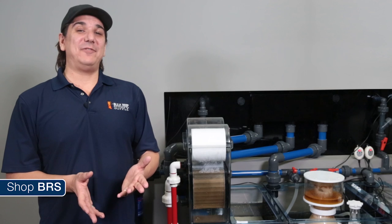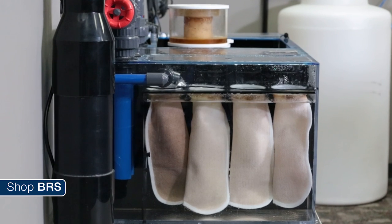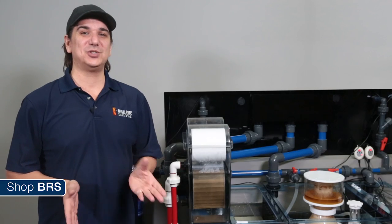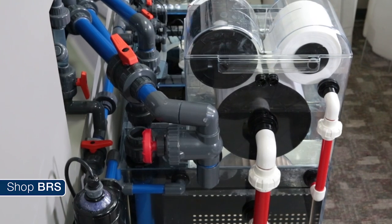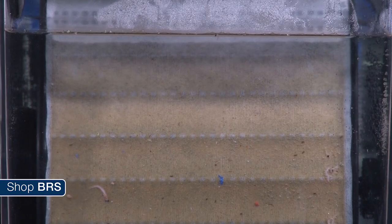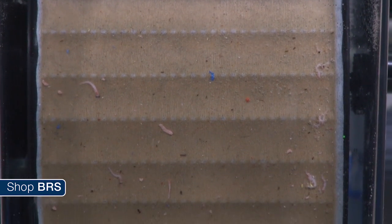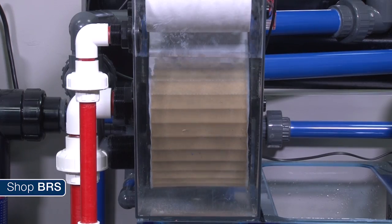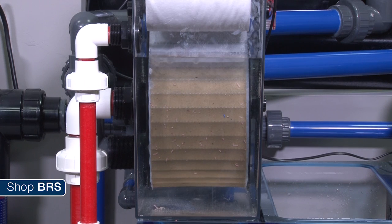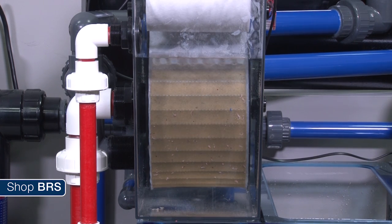For the BRS 160, our sump had a spot for four filter socks we were using previously, but there was no way we could resist using the Thielen roller mat. There was a lot of pressure to just throw a pump on it and put it in the sump because that is the easiest solution, but end of the day even though it was a challenge we did it properly by feeding it with our primary overflow. We just turned it on hours ago and you can already see how much gunk it is collecting. We fed the fish and you can see small pieces of shrimp that go down the overflow sticking to the paper. All of this is getting wrapped up on the other side of the roll, pulled out of the tank permanently and removed before it adds any nutrients.